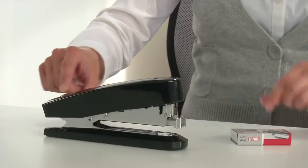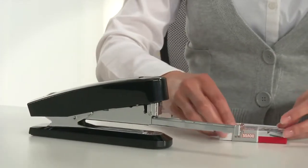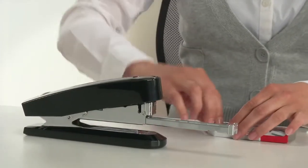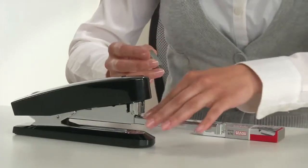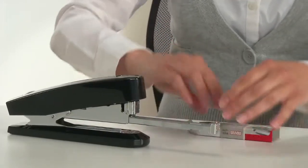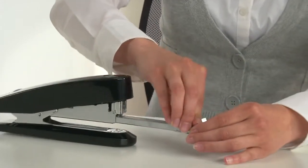The B7A can staple up to 30 sheets of paper. And when staples run out, the press-button loading system provides you with even more convenience. By pressing a button at the rear of the stapler, the staple channel automatically springs forward for refilling. Three rows of staples can now be inserted from above, all very easily.